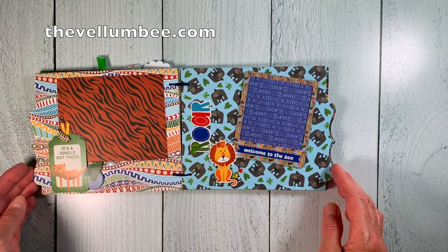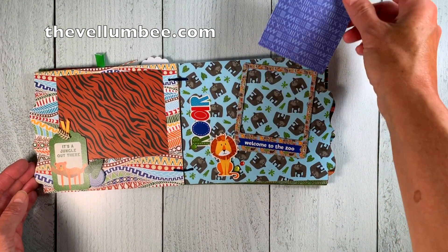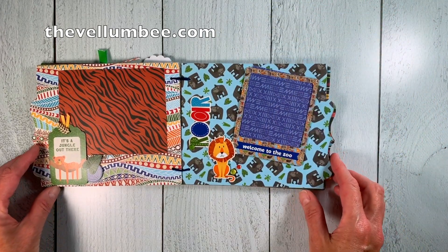As always, I pop up my embellishments so that they don't interfere with the photo area. Just like this frame here — I've popped it up so that you can easily slide a photo right in and out of it.